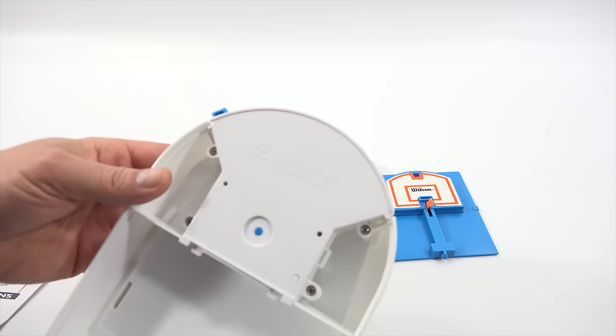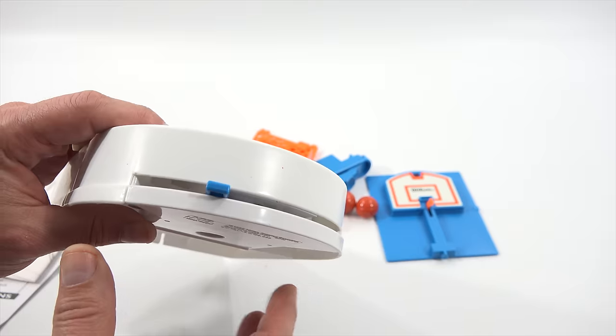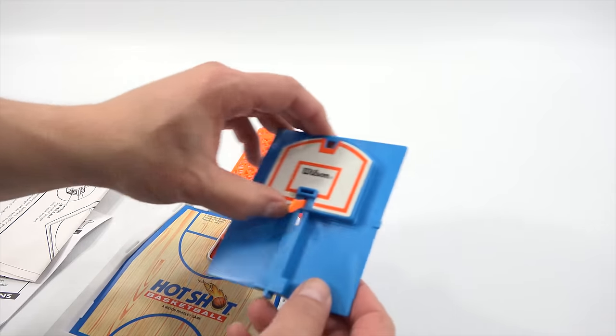Then you just flip this back over. As you can see, 1992 Milton Bradley Company. And here's that lever — I'll just do it a little. That moves the backboard up and down. The full version is battery-operated.